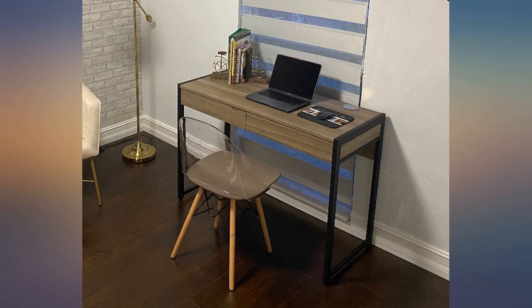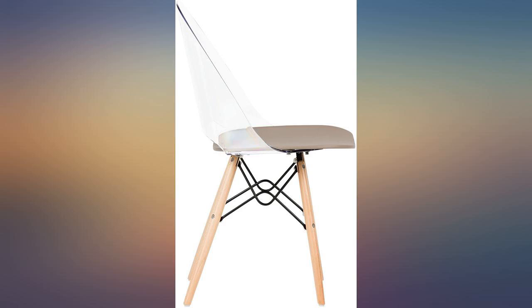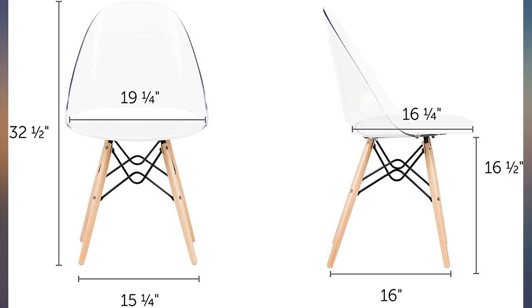Looks so good. Not very comfortable after sitting a few hours, but I bought it because I love the design. Great — exactly what I expected and wanted. Would buy again. Perfect chair for my office. I would buy it again.